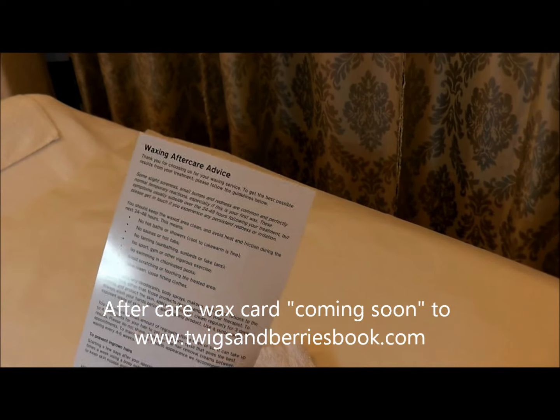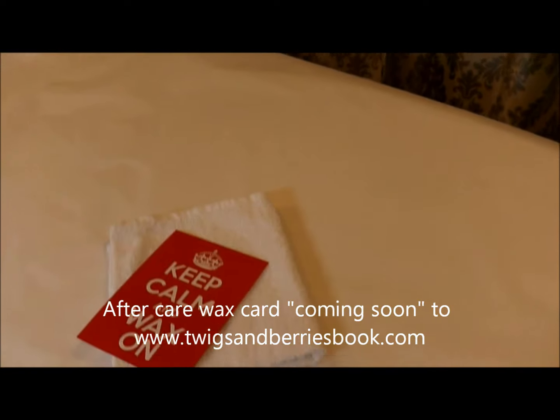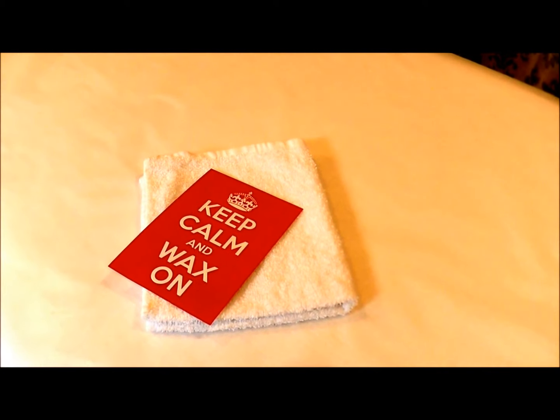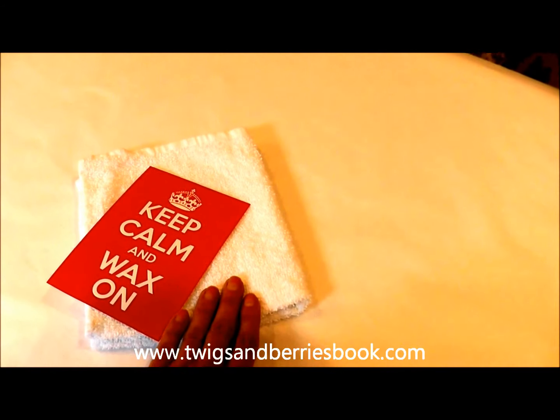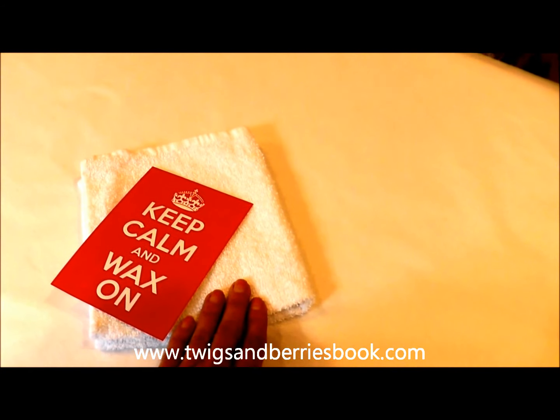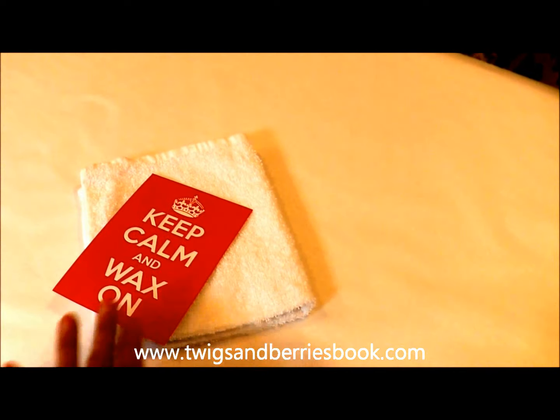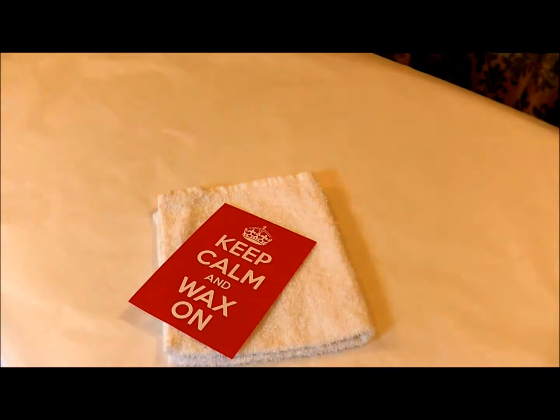On the bed there's an aftercare waxing card that I like to give to every single new client, so she can take that home and read all the information she needs about how to take care of her wax. There's also a fresh clean towel which I get my client to cover herself with when I leave the room, so that when I enter the room she's not exposed to any stray people passing by.